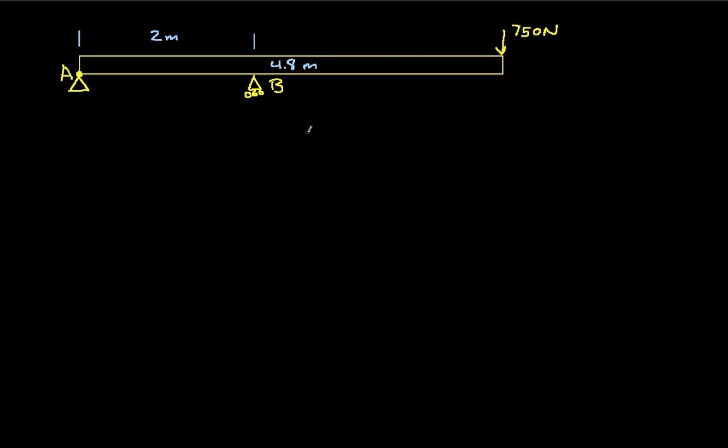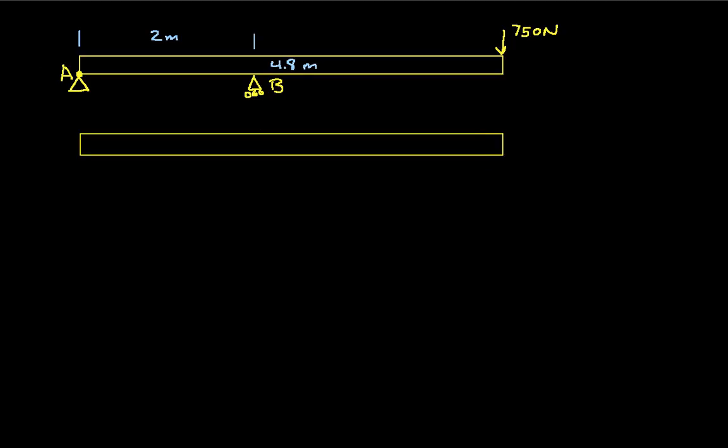In order to solve for the internal forces, the first thing we need to do is get a free body diagram of the entire beam. We need to find the reaction forces at A and B. We'll redraw our beam and put in reaction forces: FAY and FAX at point A, and FBY at point B — there's no horizontal component at B because of the rollers — and then 750 newtons at the end.